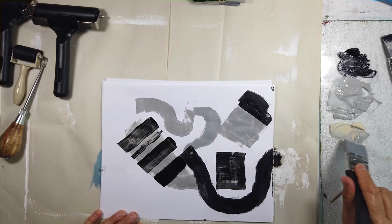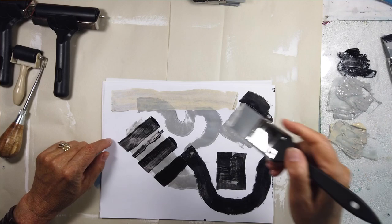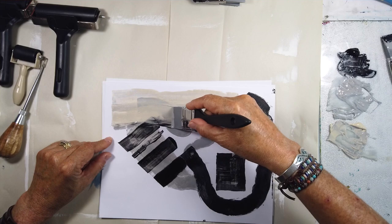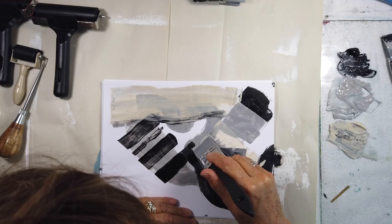I'm so new at this. I'm going to add a lighter value. Wow, this is amazing! That got to dry a little bit, but I'm seeing the potential. You can change the angle, which allows you to change the thickness of the layer. At a 90-degree angle, that's just logical. This is going to be amazing.